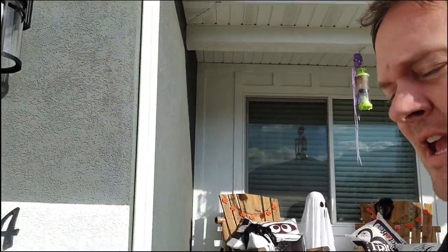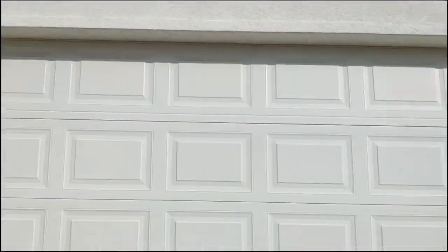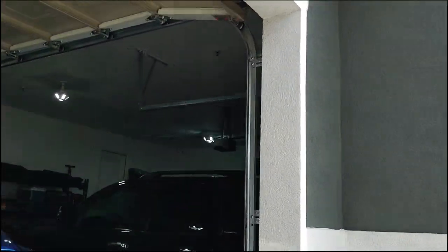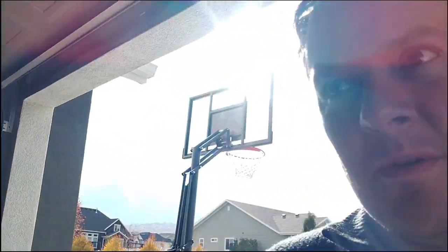We also moved the camera, because the Spitfire takes the garage, so now we're going to have this out here. I moved the camera up so we could make sure that we can still see what goes on. And then get the backyard.